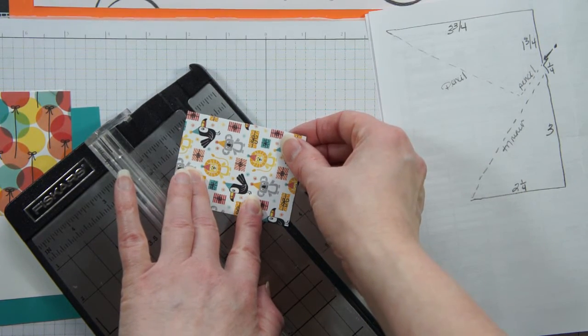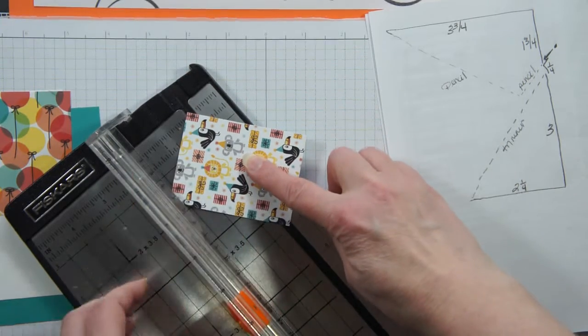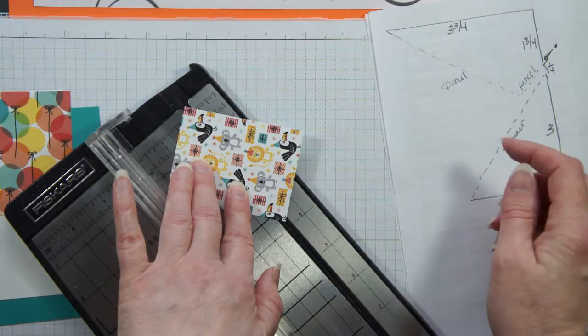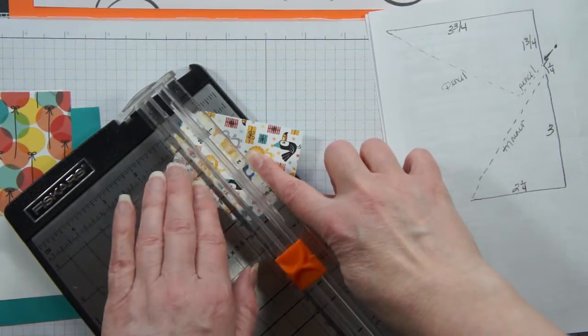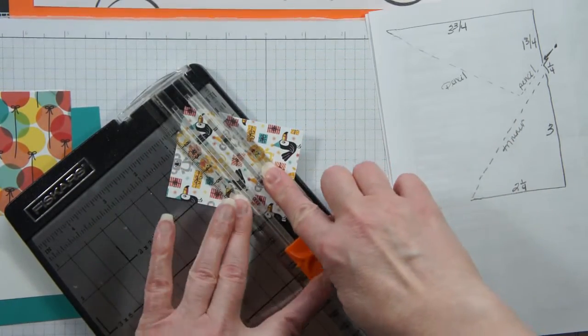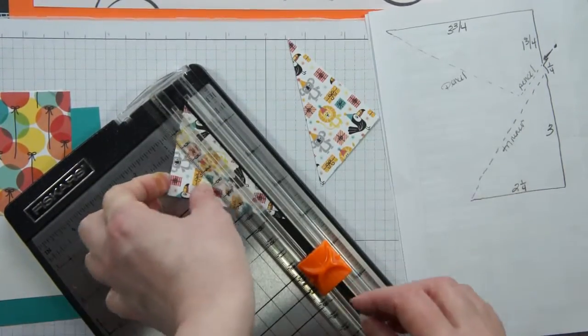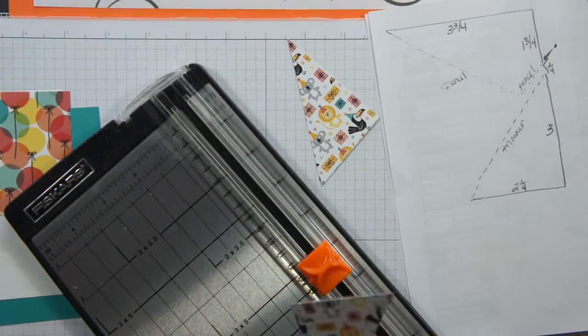I'm just going to work it until it's set, and it likes to move. I'm holding that very securely and I'm just going to run my cutter along there. So there's my triangle. Okay, that was the easy one.